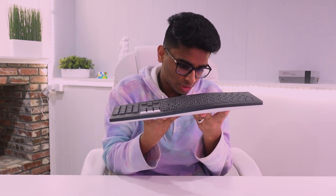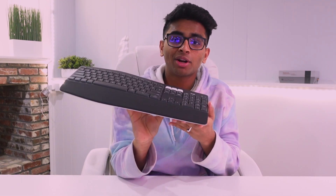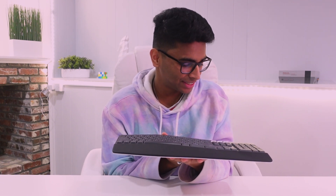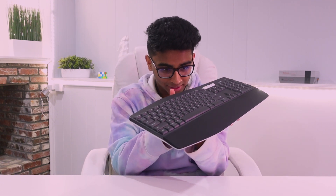Now let's move on to final thoughts. Starting with the keyboard — it's pretty nice. The ergonomic design really helps my wrist, and I type really comfortably. I even played some games with it and enjoyed it. The ergonomic wrist rest is a very big plus. The quiet keys are really amazing — they're very soft, and honestly, there aren't really any downsides for this keyboard. I really enjoyed it.